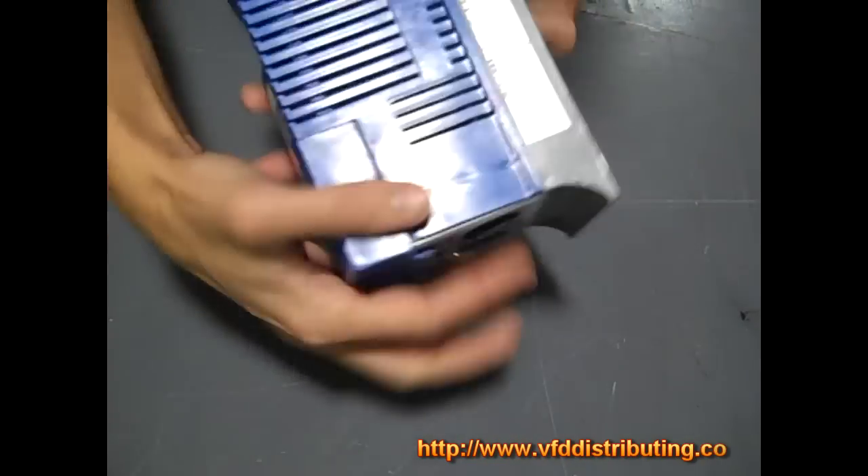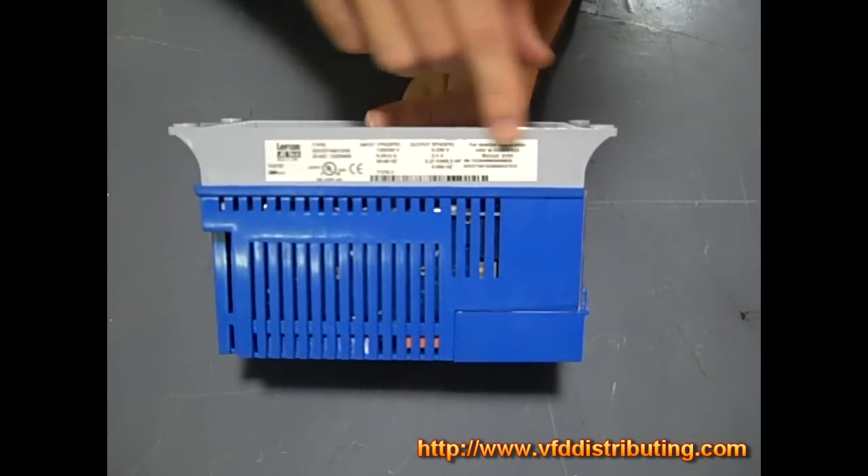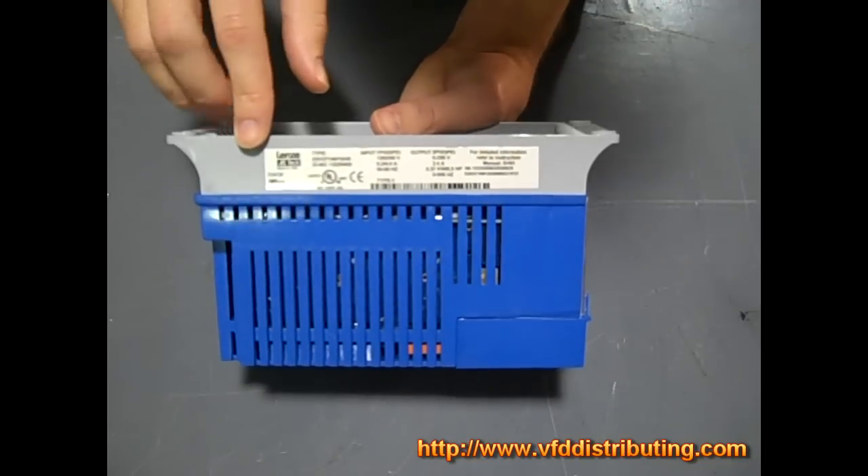Now somewhere on your drive you're going to have a nameplate tag and it's going to look something like this. Essentially what we're going to do is go over the details of this so that you can determine what kind of drive you have.